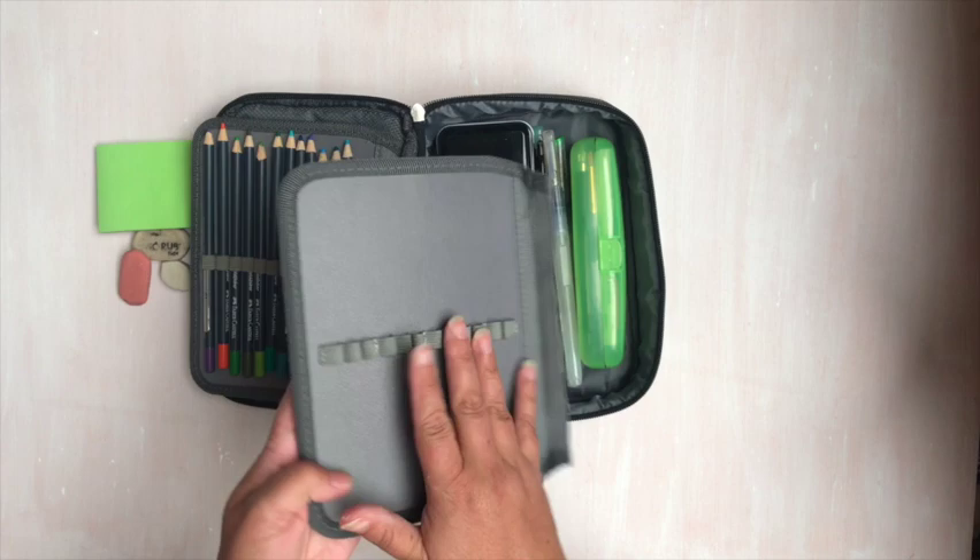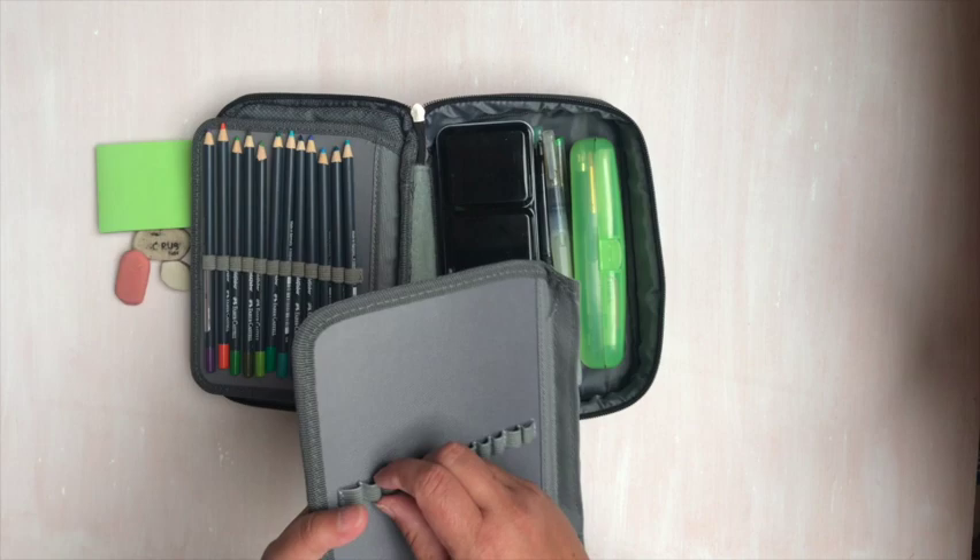I haven't put anything in the back pocket here because I didn't really have anything I needed for it. The pen slots are a little tight, but they will loosen up if you just work with them.